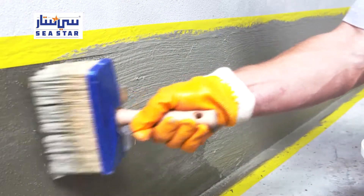Once the first application has dried completely, a second layer of the waterproofing membrane is applied. Once this second coat has cured to a crack-free film, the surface is reliably sealed.